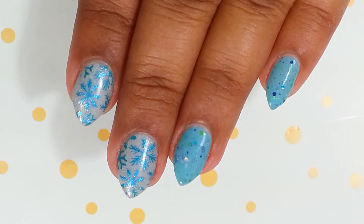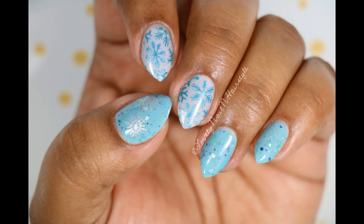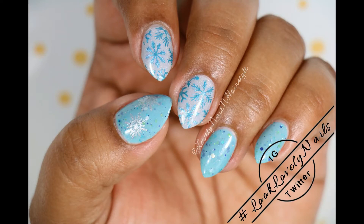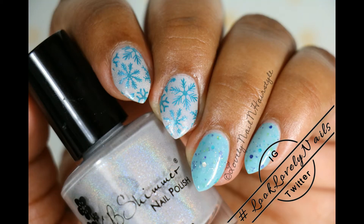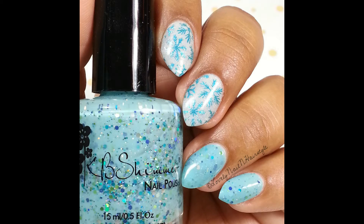I really hope you enjoyed this tutorial. Give this video a thumbs up if you liked it, and if you try this out then don't forget to tag me using hashtag Look Lovely Nails on Instagram and Twitter. If you have any requests or suggestions then please leave a comment down below and share your thoughts with me. Feel free to check my other tutorials.